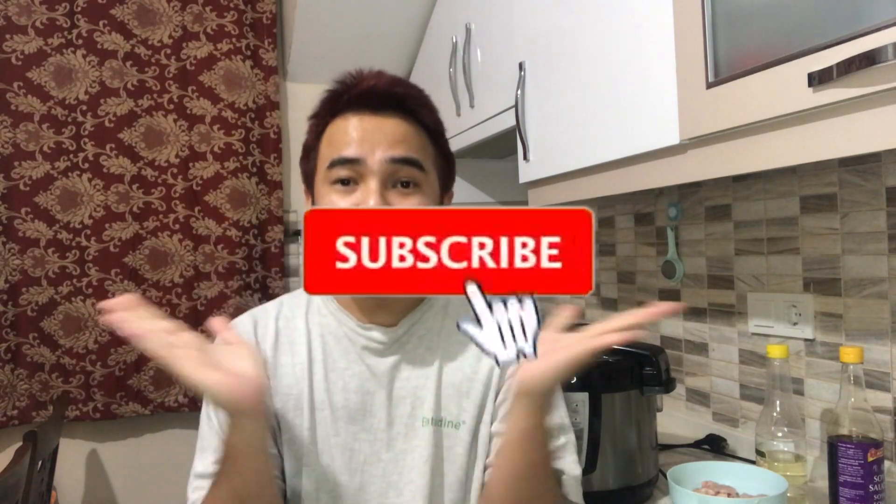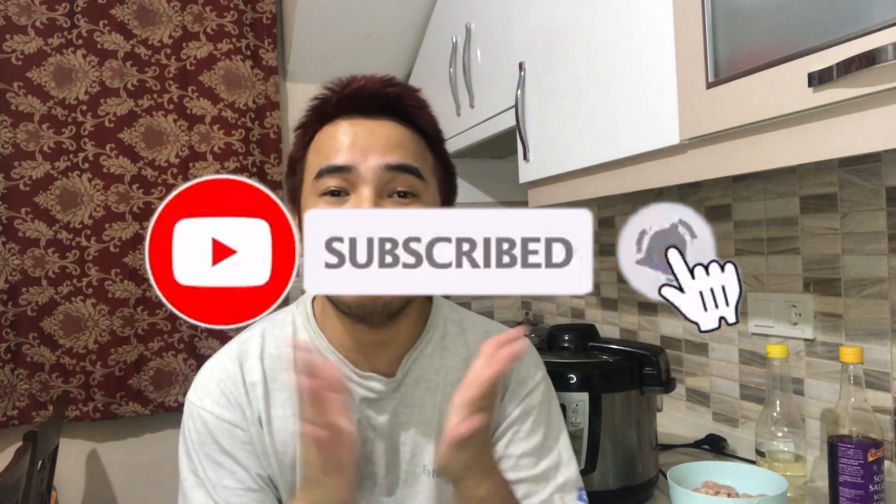Hi there, welcome back to my YouTube channel. My name is Raffi and I'm from Love is Surfers. So guys, before we start, kung hindi po kayo nakasubscribe sa YouTube channel ko, please don't forget to subscribe and click the bell button para updated kayo sa mga videos ko.